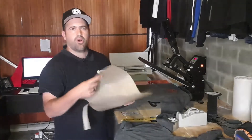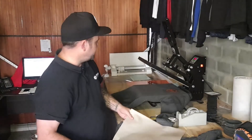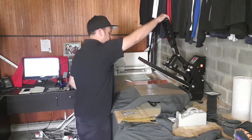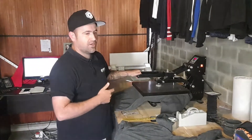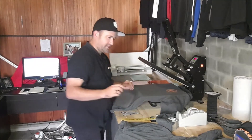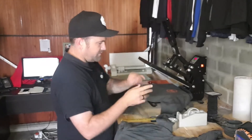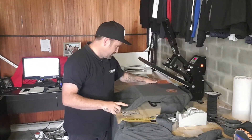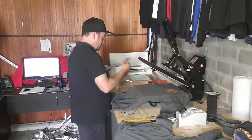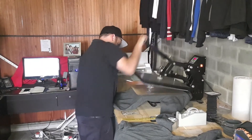I do have carbon paper which you can use — it's not necessary, but you could use it. I'll just place that. That's set nicely — really nicely placed. Just 15 seconds for the first press. This is a hot peel vinyl, so we can take off the backing paper or film immediately after pressing. Hot peel — perfectly done. Let's hit that next one.